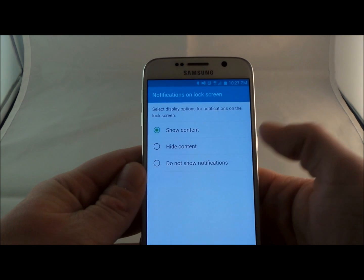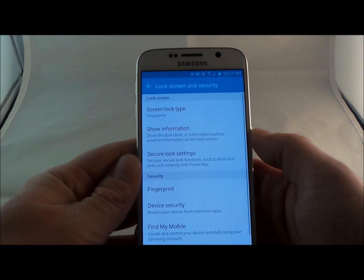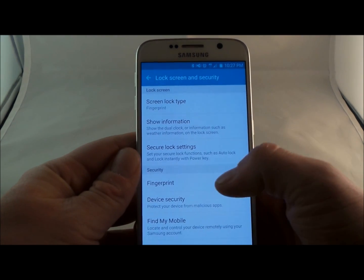You can either hide the content, show it, or do not show notification. I'm going to have mine as show content for now. This is where you have the option for the fingerprint. Down at the bottom here is where it says security, so if you go to fingerprint, this is where you'd be able to add in another fingerprint.